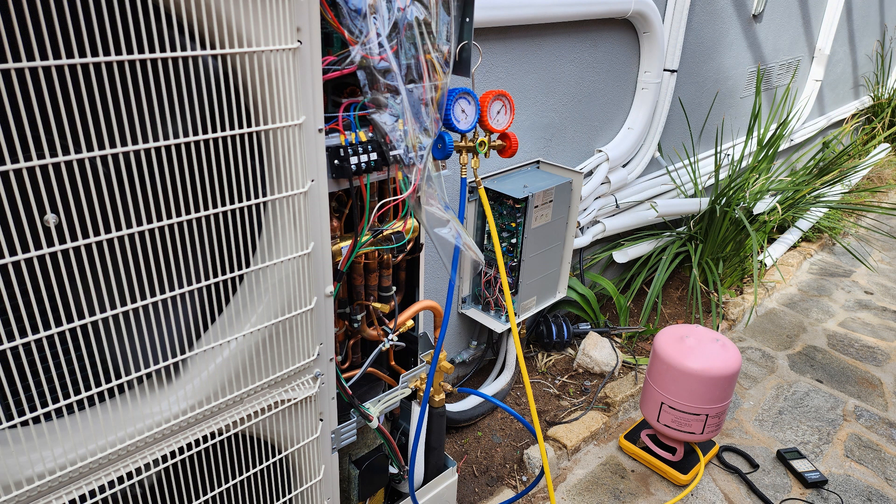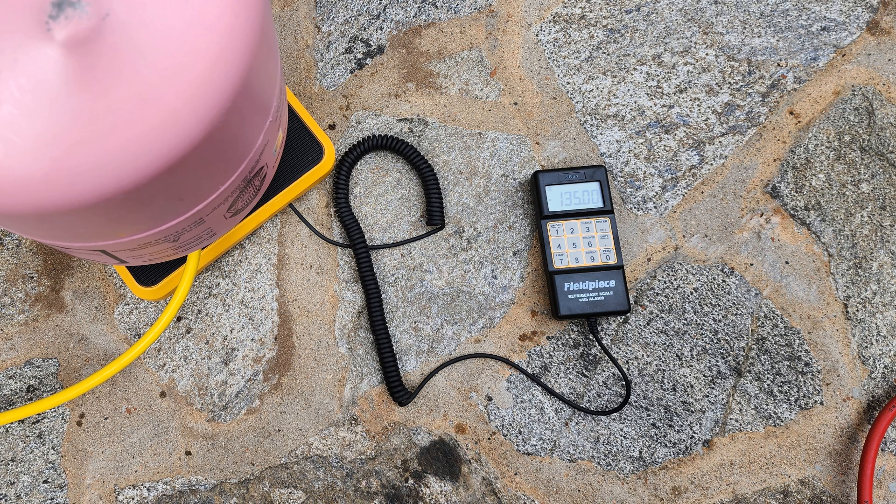With everything hooked up, it's time to charge refrigerant. After pressurizing with nitrogen and then pulling a vacuum to make sure it would hold, we broke the vacuum with refrigerant and proceeded to add the additional charge. We used about 20 ounces of refrigerant to break the vacuum to get to positive pressure, then added an additional 135 ounces for a total of 155 ounces, calculated per instructions for the length of the line sets and the installed indoor capacity.